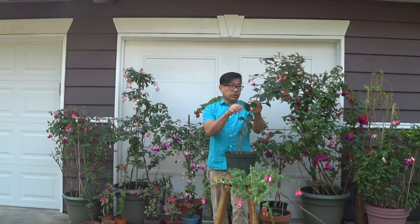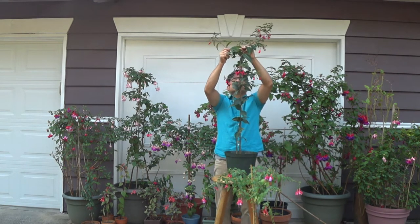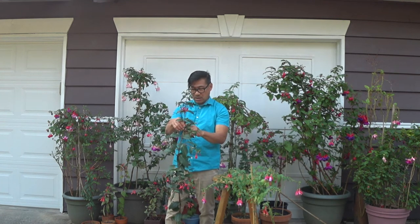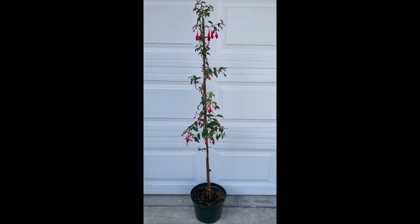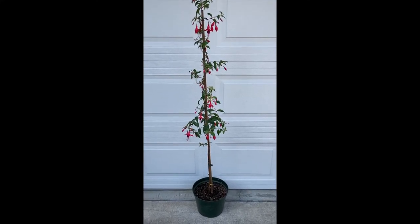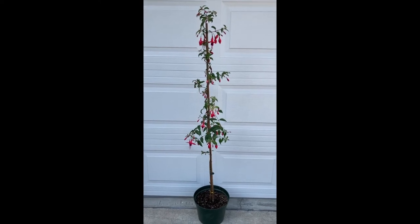I have another one over here that I'm going to show you how to braid. It has two growths. Just braid it like a braiding of hair. This is the finished product of the one that I braided. This is not a perfect braiding because it is a matured one — I don't want to break the stems. Anyway, just to give you an idea on how to braid a fuchsia plant.